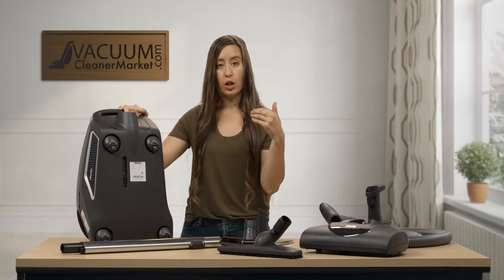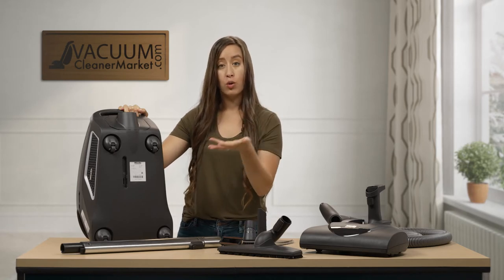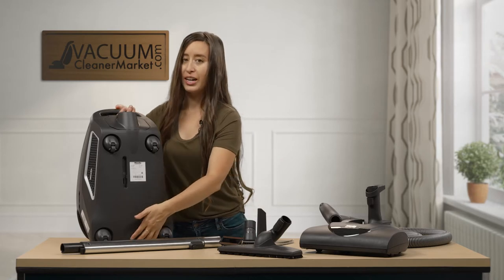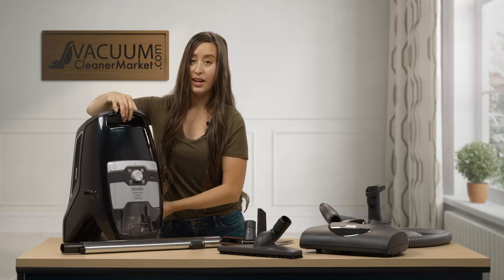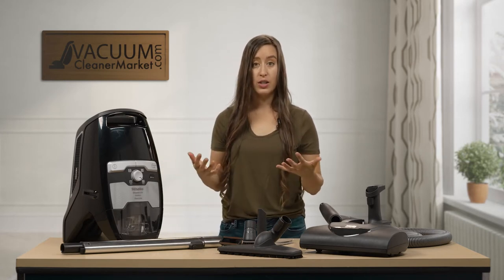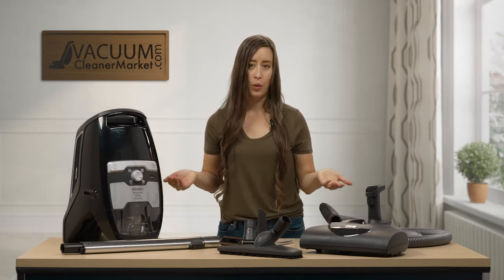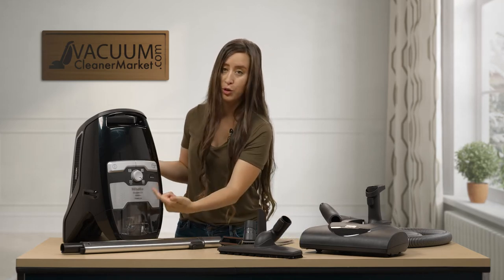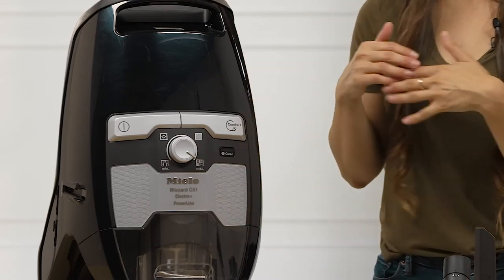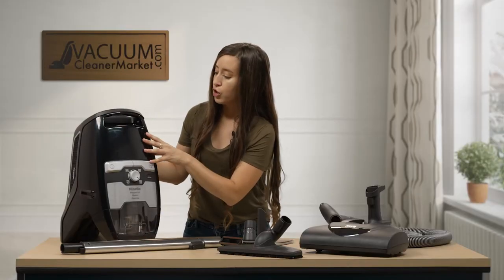Your model number starts with an S and is followed by letters, numbers, or a combination of both. The reason I'm telling you where your serial number and model number are is because it really helps us help you in the long run — for accessories or anything else that you need. Your machine's name is right on the front portion, just below the Miele logo. Miele names all their vacuums, so this one is the Electro Plus.